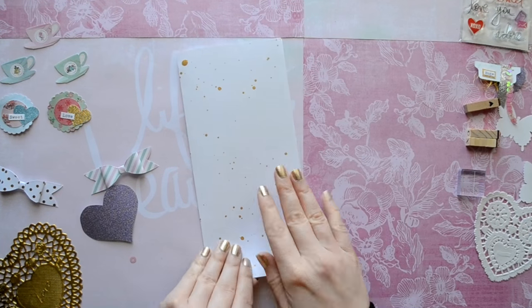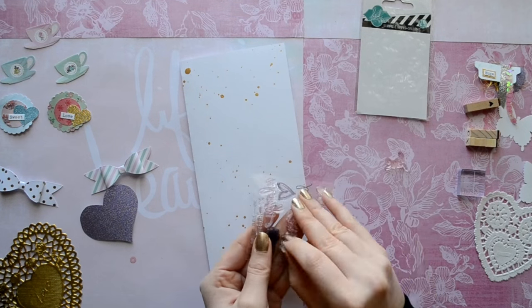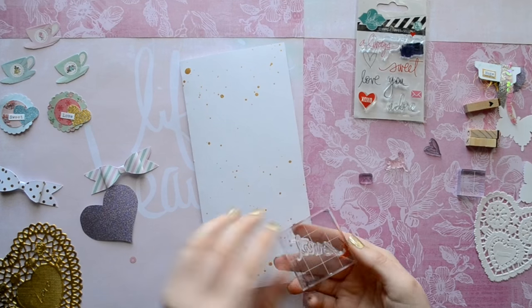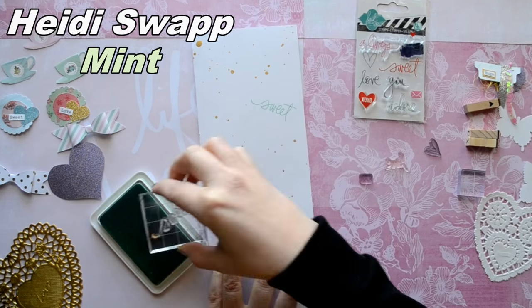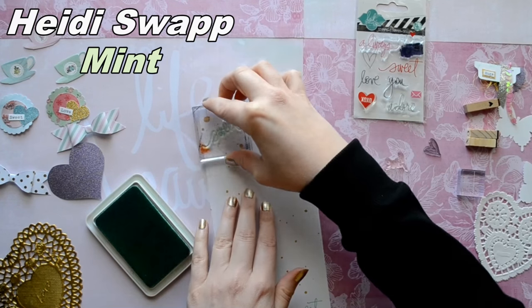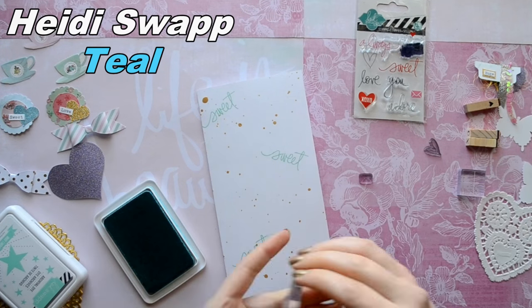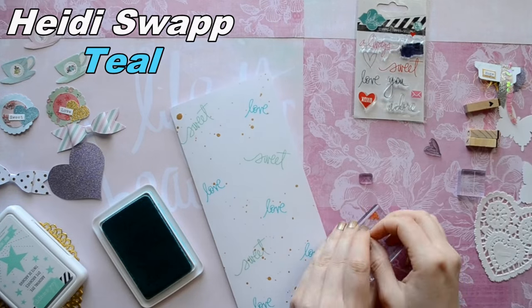Next we're going to have fun with stamps. So go get your favorite ones and we're going to stamp all over the cover. I chose one of my favorite stamp sets by Heidi Swapp and I'm just going to stamp out sweet, love, some hearts, and some envelopes all over my page in mint, teal, and pink ink by Heidi Swapp.